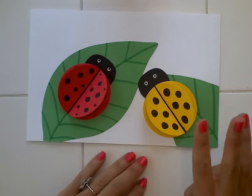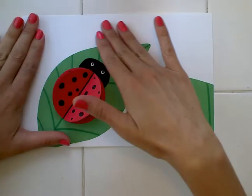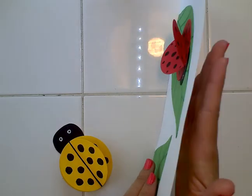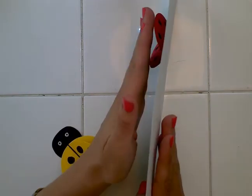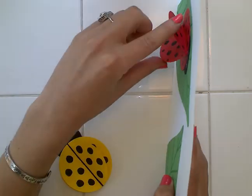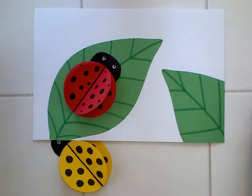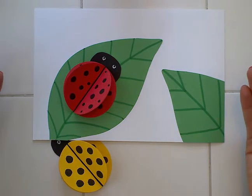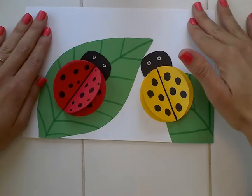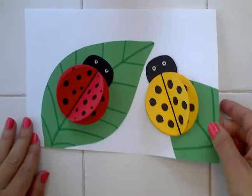Remember that a paper relief has three main things to check. One: the background will be flat, like this flat piece of paper. Two: the front needs to have something that's popping off of the page. And three: it needs to be made out of paper, since it's a paper relief. This project has all three things — a flat background, something that pops off the top, and it's made out of paper. All right, let's go ahead and get started.